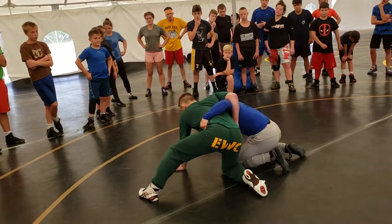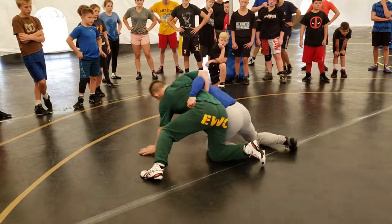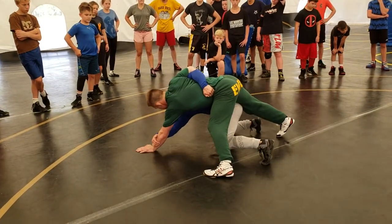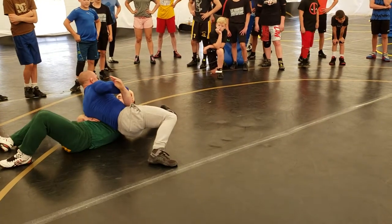What happens is we get too confident with this overhook, and when we try to push into our opponent, our hips get above them. And what does that give them? Everything.